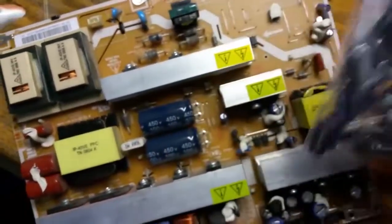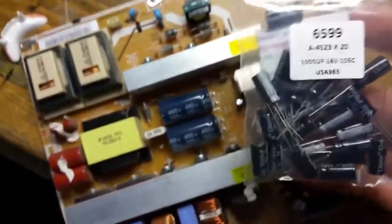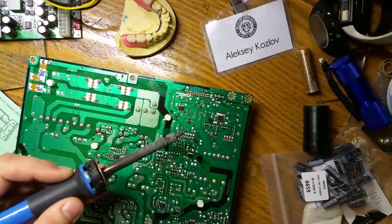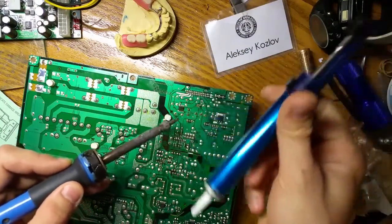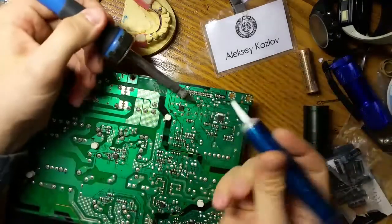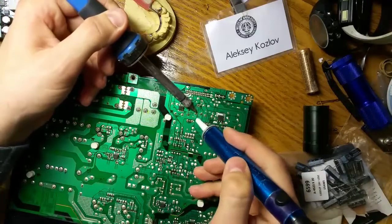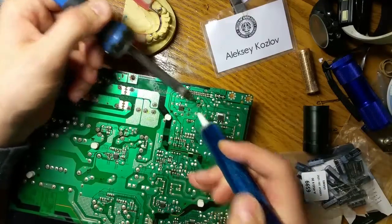I don't have to worry about taking the television apart, and I'll have some extras for other televisions if I need to fix them. The best way to get them out is to use a soldering iron and a suction device like this — heat the solder and activate it.